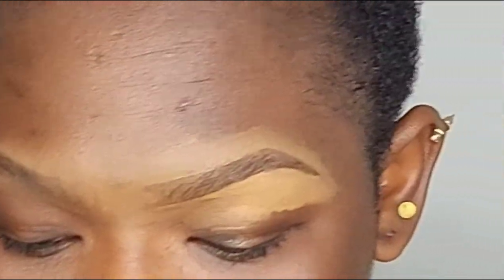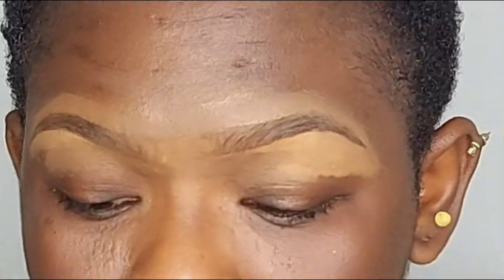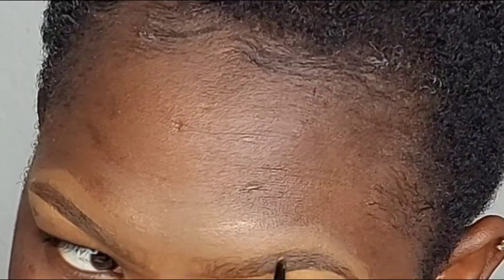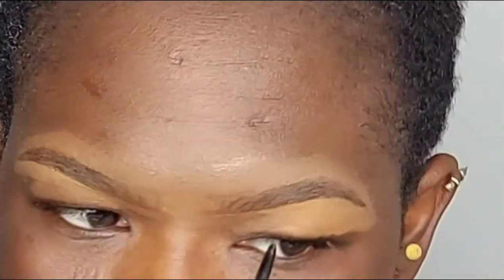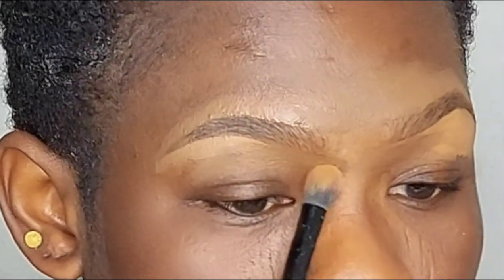I'll just do this one off camera and come back. So guys, this is how it looks. If you're not satisfied after using your concealer you can just go back in with your pencil and adjust wherever you want to fill in. I think I'm okay with the brows, so the next thing is to blend the brows together.